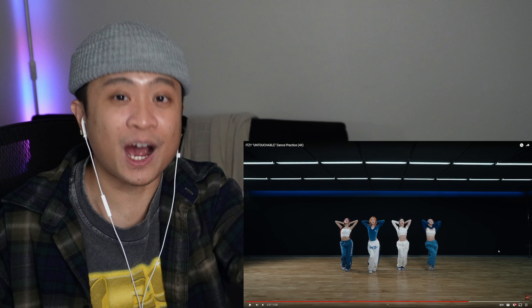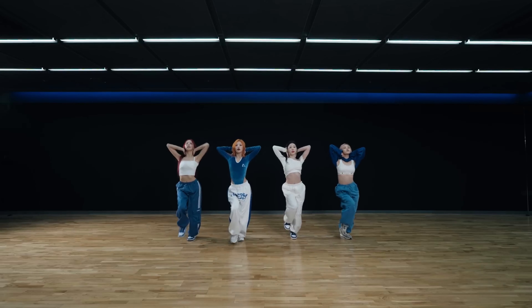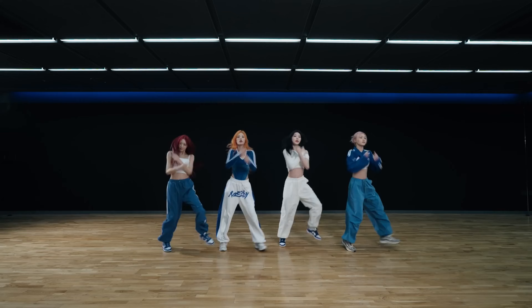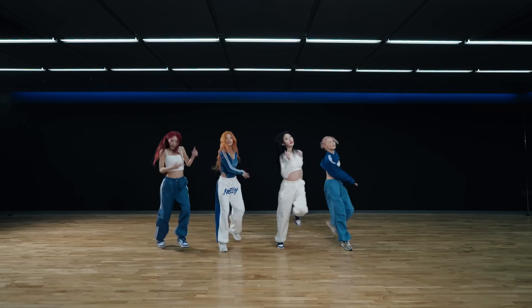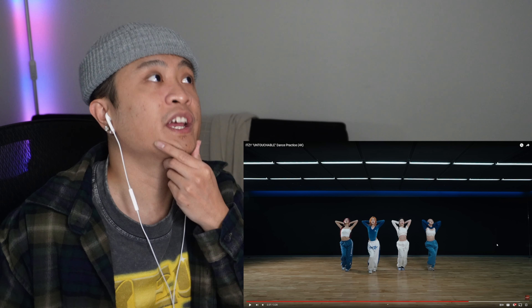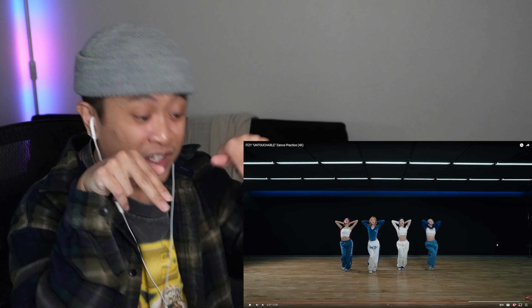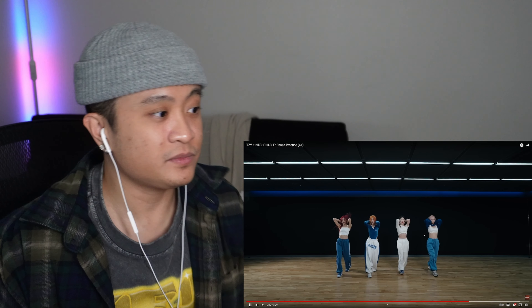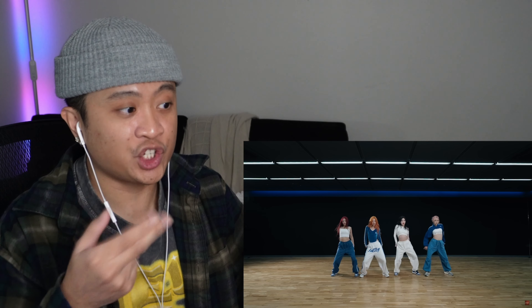I'm just going to point this part out — this literally has so much power. Look at the way that they're all standing, especially Yuna here. She's got that posture — she demands this stage and that's her stage presence. That's why I always point out posture and having your chin up, because it throws the energy towards the audience rather than down at the floor. It's a great way to get people who are watching you to actually watch you instead.